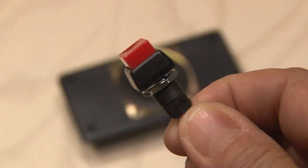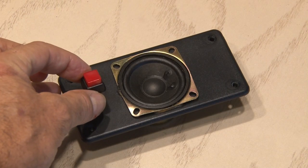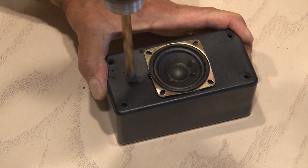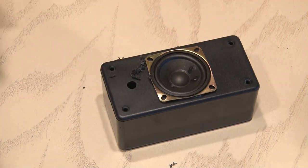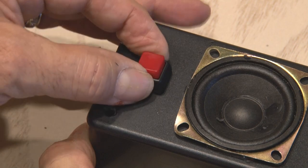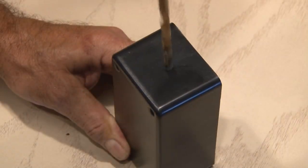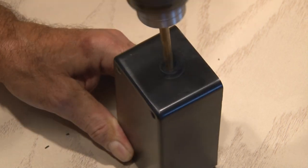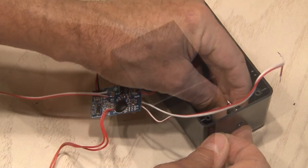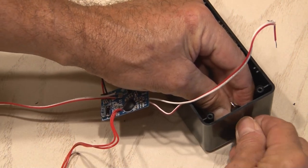Now that our speaker's mounted, it's time for that momentary switch. That's going to go in the top as well on one end next to the speaker. I used a drill with a bit a little bit larger than the switch and drilled through that top. The switch fits in perfectly — I'll use the nut on the other end to secure it. Now it's time for one more smaller hole, and this is going to go in the enclosure itself on the end for our audio jack. That'll go through the hole from the inside and be secured on the outside with the enclosed nut.